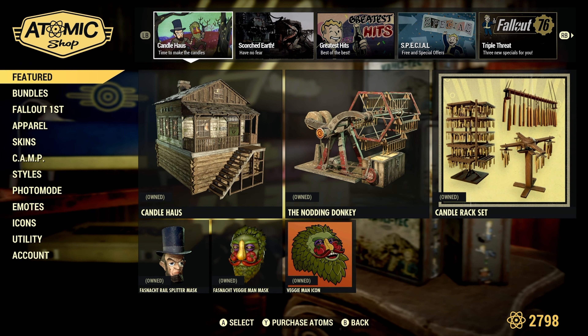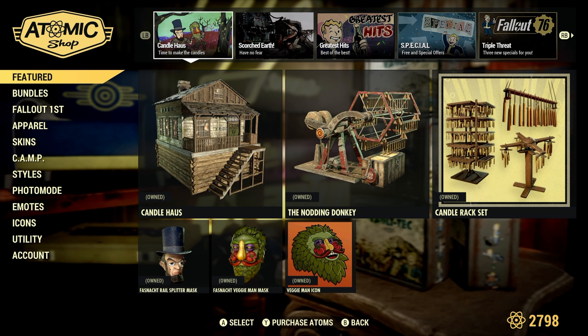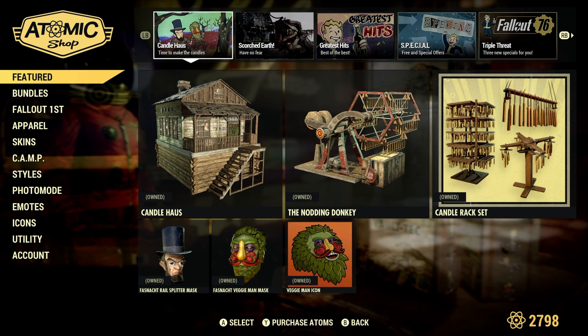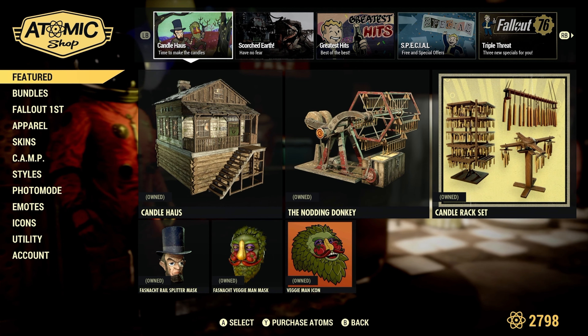If you were interested in buying the candle making bundle from the atomic shop — the new bundle — I've got a treat for you. I went ahead and bought it and built it, so let's get into it.